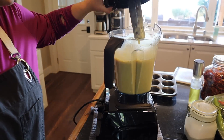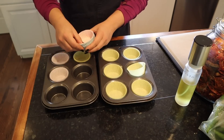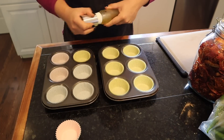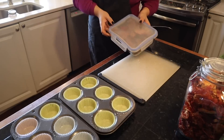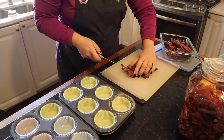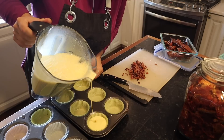Now we have a really smooth consistency. You don't need to use muffin liners if you don't want to, but I definitely like them — it makes cleanup a lot easier. I can't find my bigger muffin tins so we're going to have to do this in batches. I'm going to spray them with a little bit of avocado oil. I have some bacon I pre-cooked the other day, so I'm going to chop some up to top our egg bites. Be careful not to overfill these because they're going to puff up quite a bit — no more than two-thirds full.